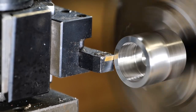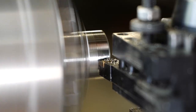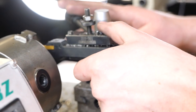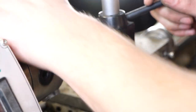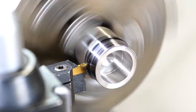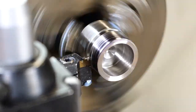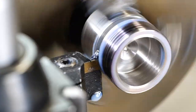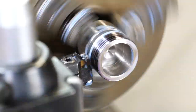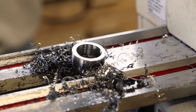Now that we got the inside, I'm turning the outside so both the inside and outside are true. Right now I'm parting off the ring. Parting is always super hard and with this material it makes it even harder.